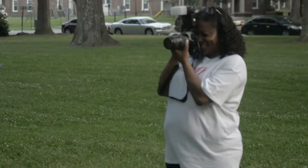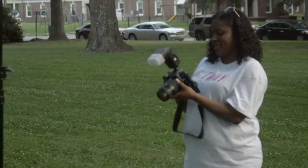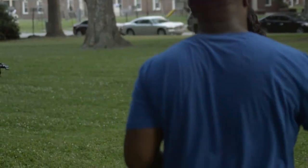My other favorite is the 24 to 70 2.8. And when I'm doing events where I'm getting paid, that's my workhorse.